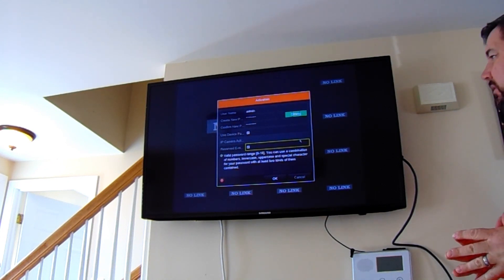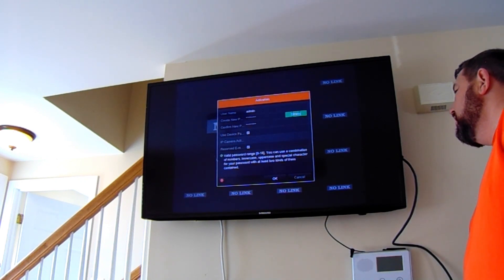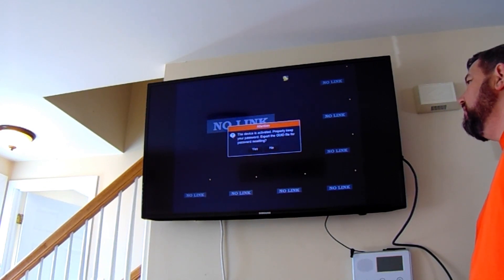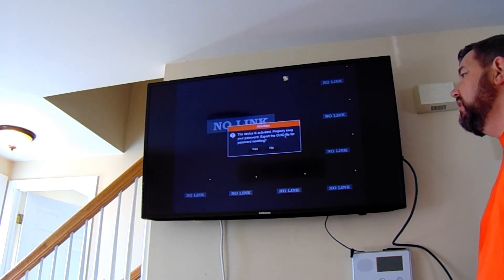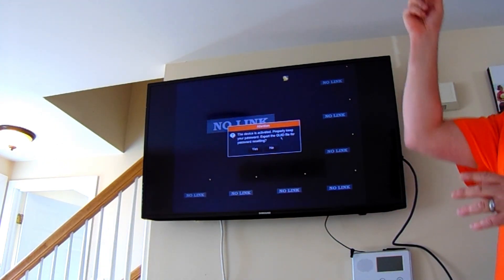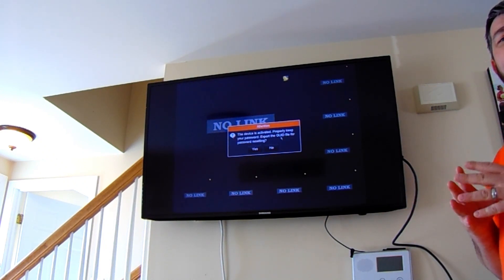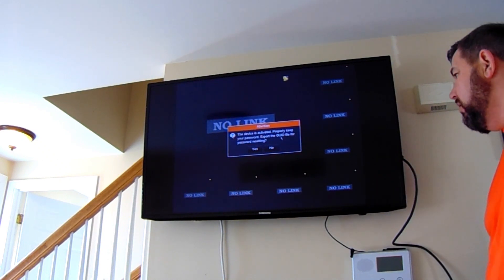We have entered our password — this is the meat and potatoes of the demonstration. We're going to click OK. It says the device is activated. Properly keep your password, which you want to do — remember the administrative password you just entered. It's asking if we want to export the GUID file for password resetting. We're going to select no. At the top of this video you will see a link that instructs you how to reset your password in the event you forget it. This process is very complex and questionably secure, so we don't want to do this.